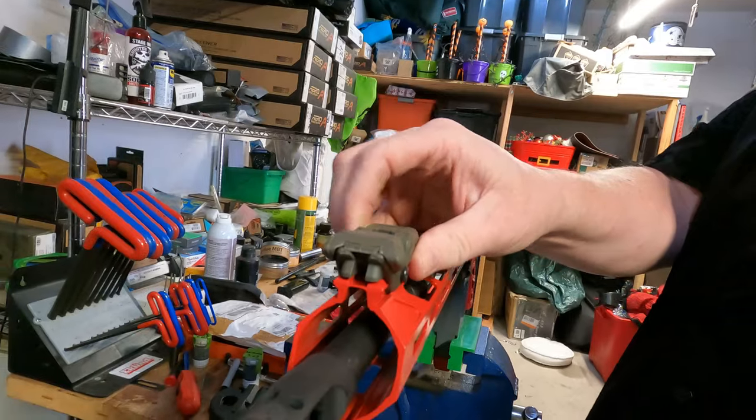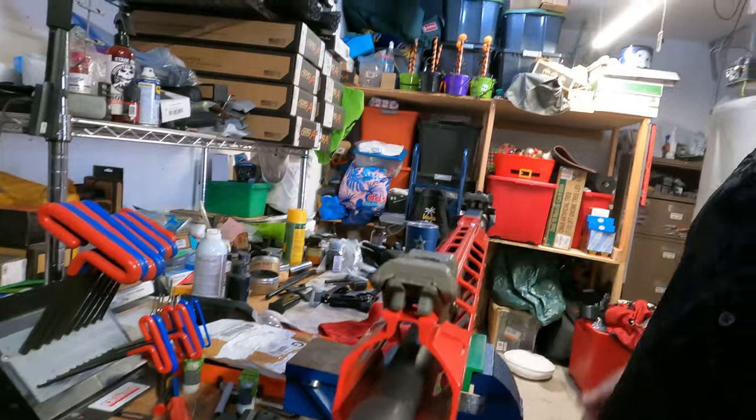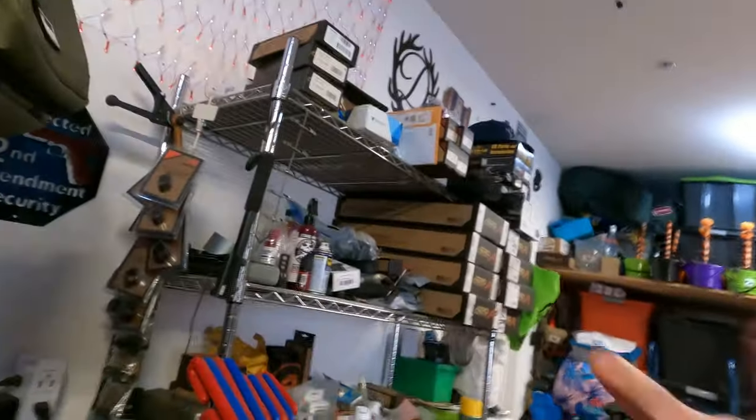I know what you're thinking — those nasty flip-up sights don't match. They don't match, they're coming off. I only had those; I'm going to put some black ones on.